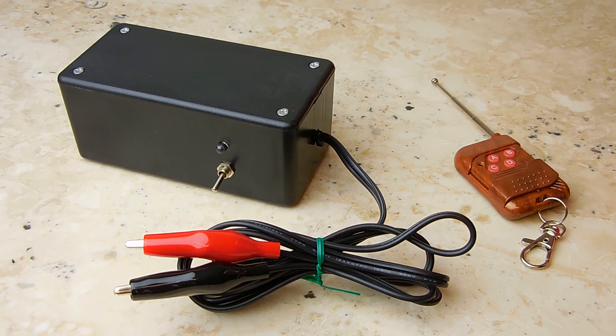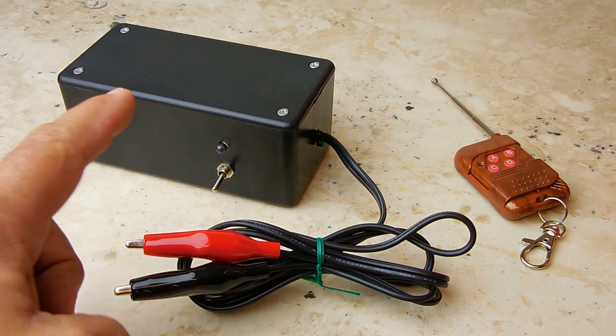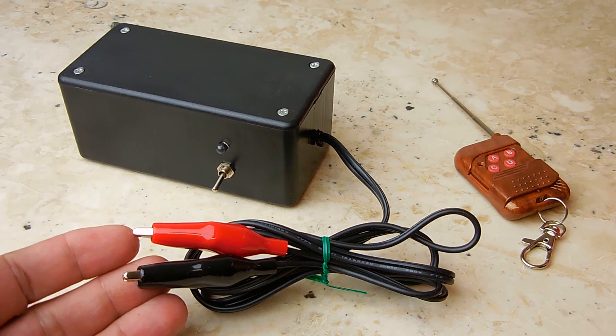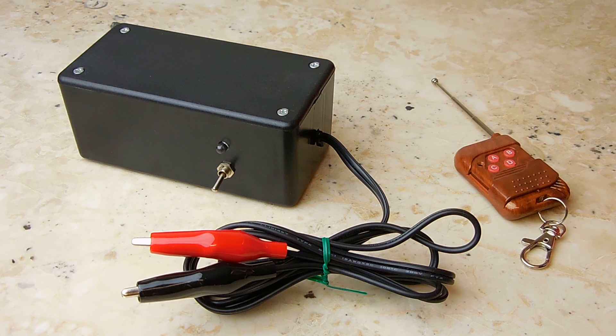In this electronics video, I'm going to show you how you can make a remote-controlled model rocket launcher. This is the unit right here — instead of having to run wires, you can now remotely launch your model rocket.